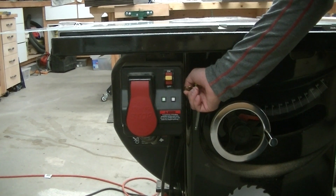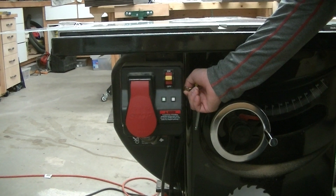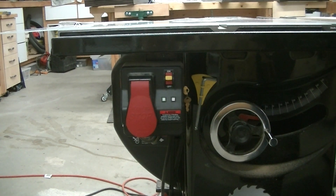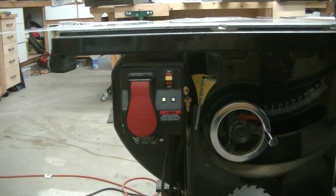Turn the key. Start the saw. Alright, we're in bypass mode. Stop the saw. We're back in regular mode.